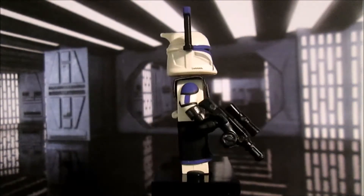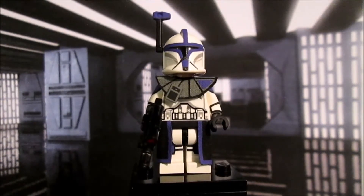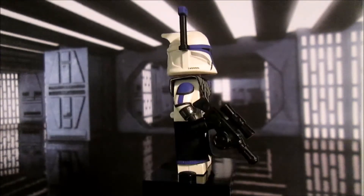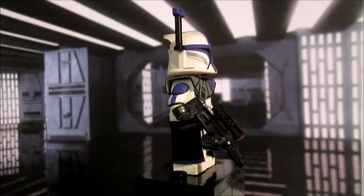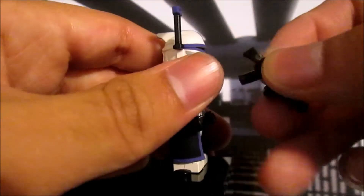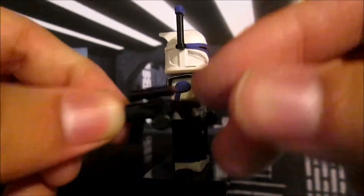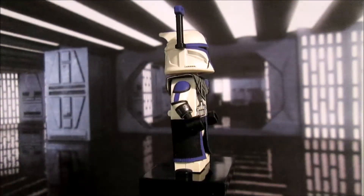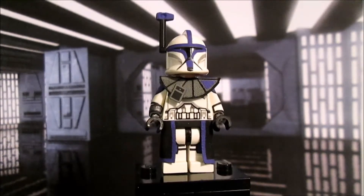This is a Clone Army Customs rifle. I personally like the Brick Forge version better, but for this figure I'm using this one because it looks pretty good. I did paint the scope on one side. I still think it's a cool weapon for this figure.